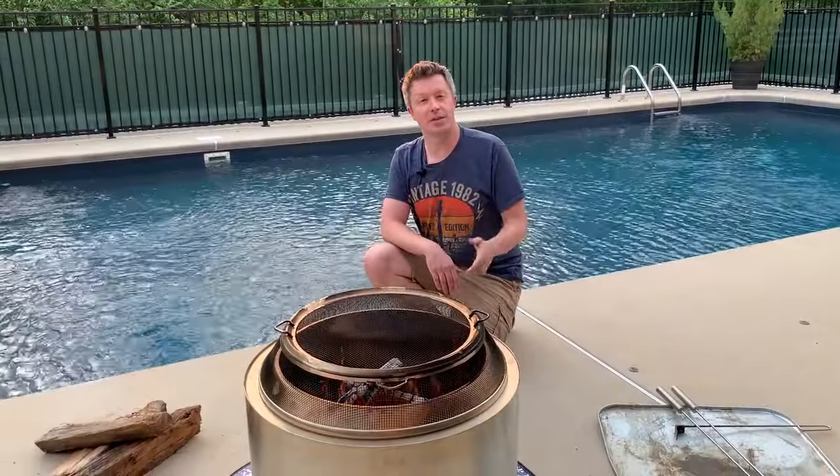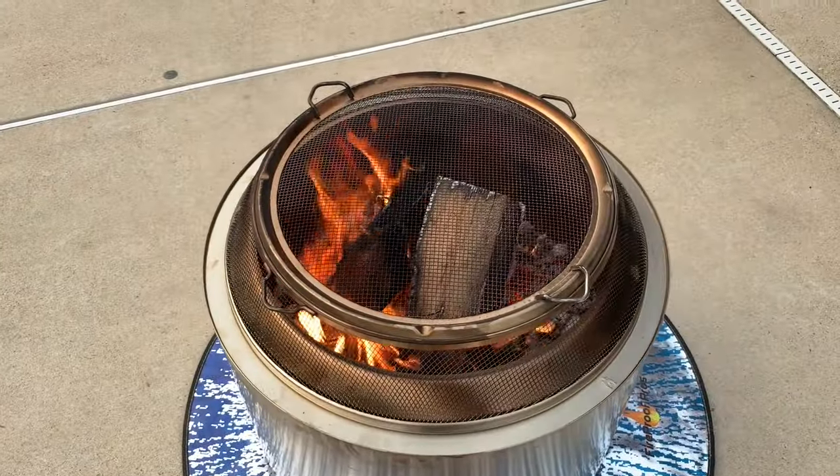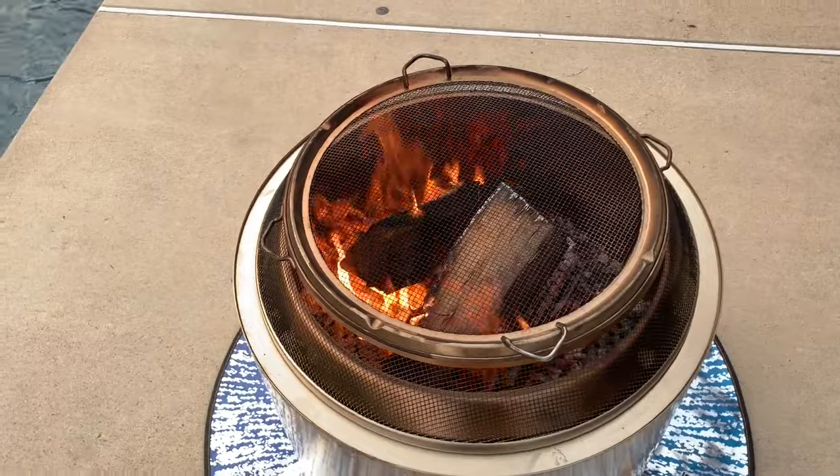Hey guys, welcome back to Mad Backyard. Today we're gonna be talking about how to put out a Solo Stove fire pit. We've got the 27-inch Solo Stove Yukon here that we've been burning a fire in for a little while, and now it's time to put it out and talk about how to do it the right way.